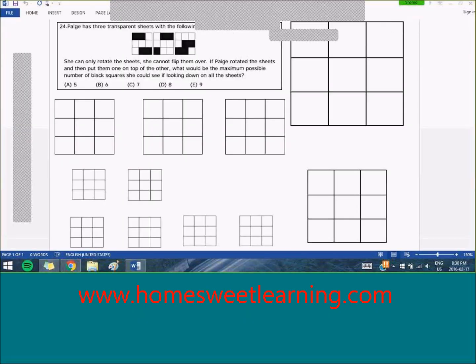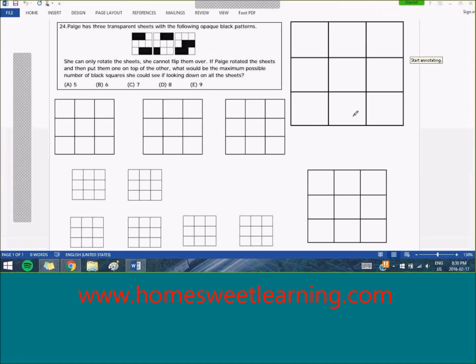To start off by clarifying the question, we are given three different grids, each with a different pattern. We are asked to rotate them so that when we put them on top of each other on the final grid, we can cover the maximum amount of squares possible. I'm going to start off by showing each pattern with a different color so that it's easier to see what I do when I put it on the final grid.